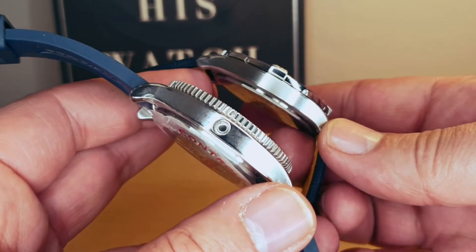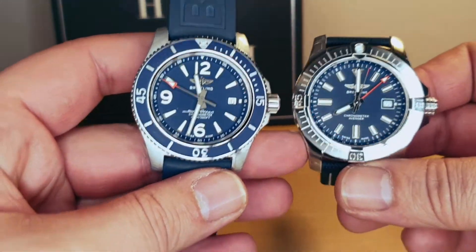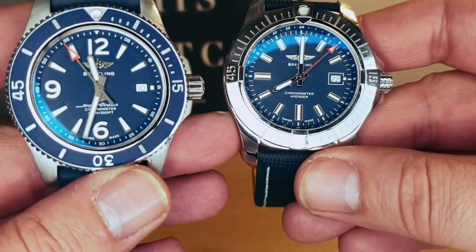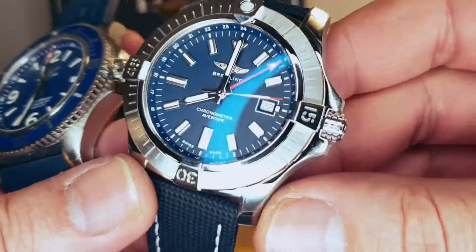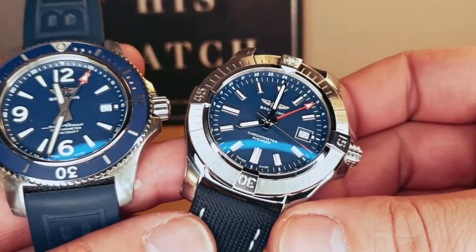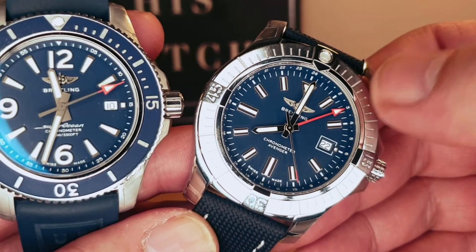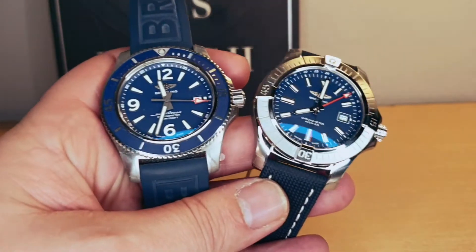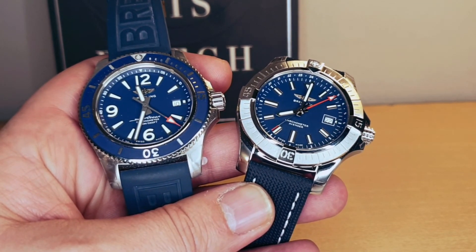Let me know in the comments below which is your favorite. I think they both are absolutely amazing — beautiful blue dial on both of them, and the red pip on the second hand works very nicely with the dial on the Avenger as well. Thank you very much for watching.